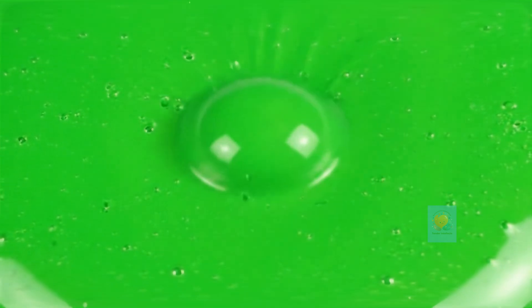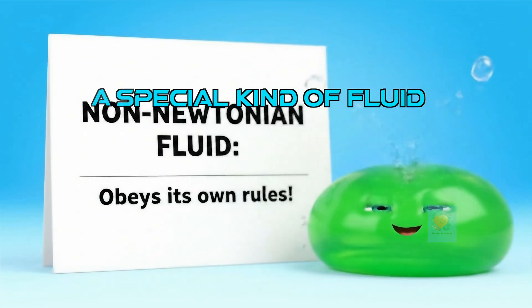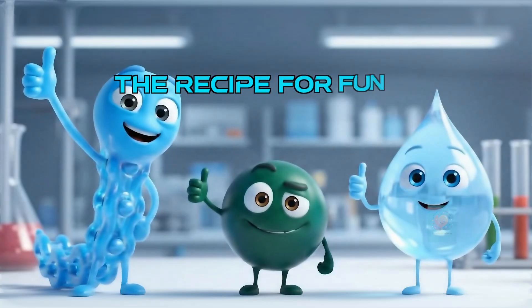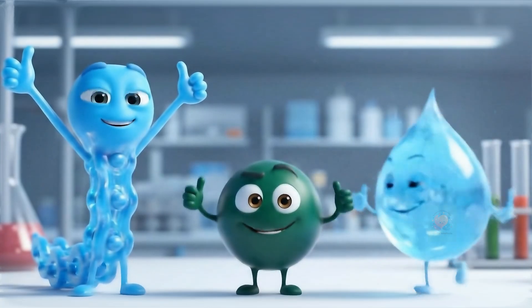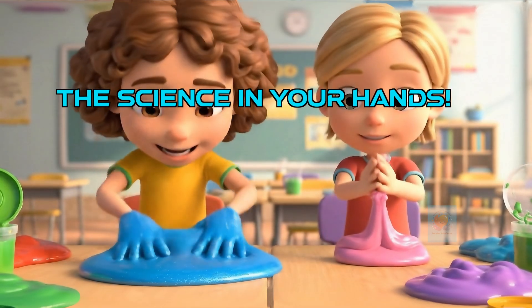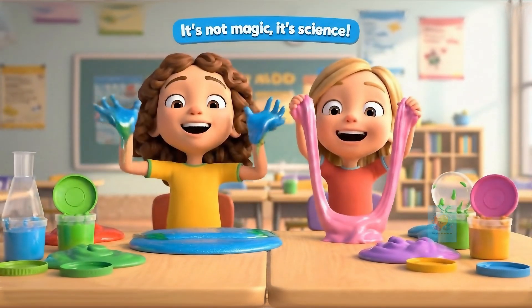It's a liquid and a solid at the same time. This amazing stuff is called a non-Newtonian fluid — that's a fancy way of saying it's a super special goo that doesn't follow the normal rules. The secret recipe is simple: long polymer chains from the glue, and a special linker from the activator to tie them all together. So the next time you're stretching and squishing that amazing goo, remember the secret polymer party happening inside. It's not magic. It's incredible science.